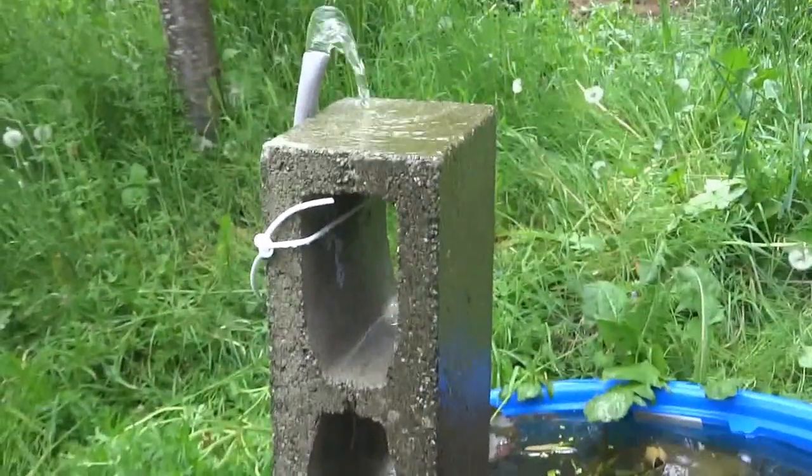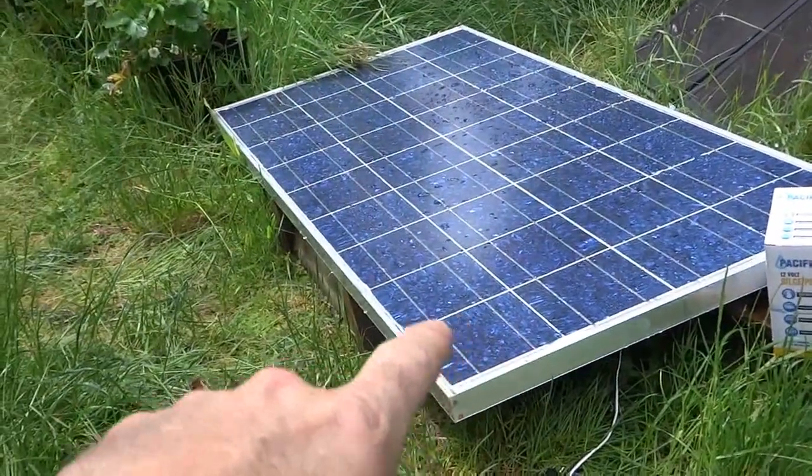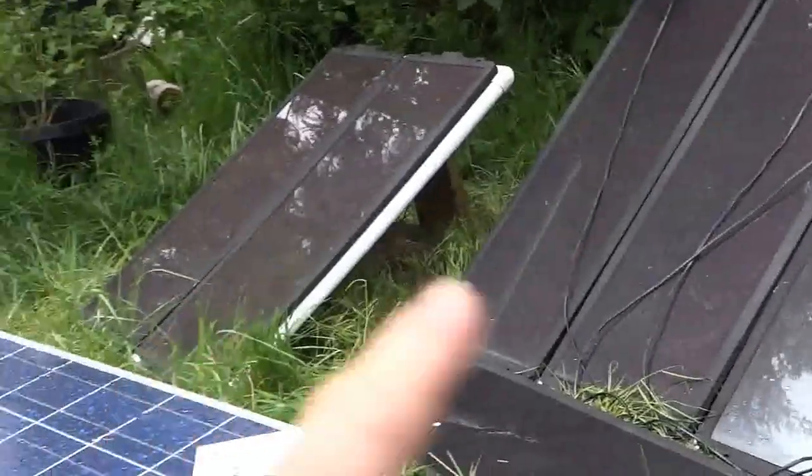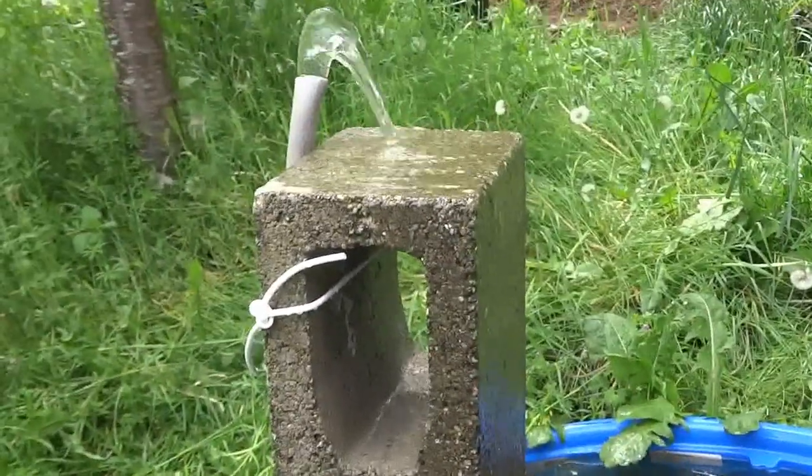I'll have it sort of the same situation but in the middle of a bigger pond. I think what I'll do is just have one of these on my roof, or I'm gonna move all of these onto the smaller roof up there.